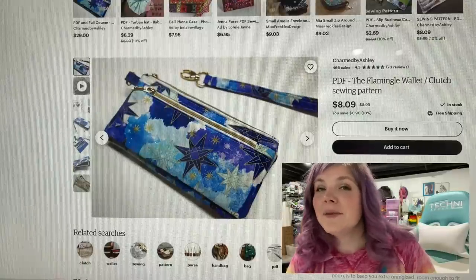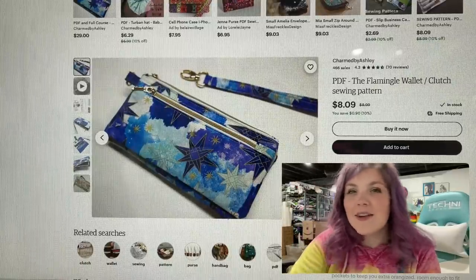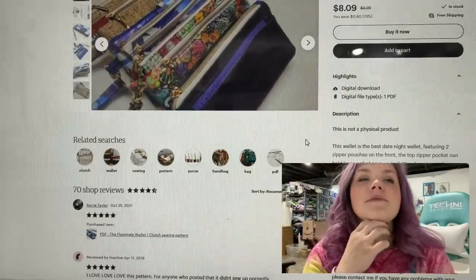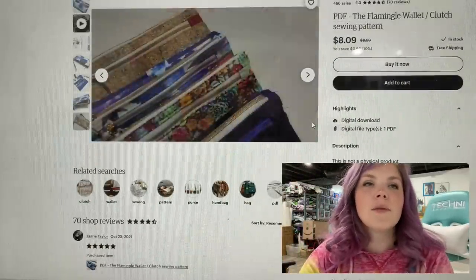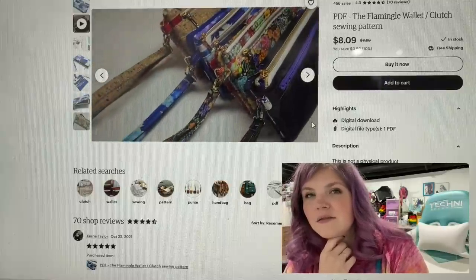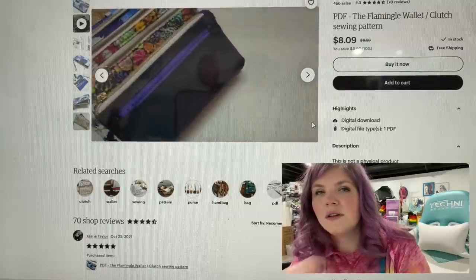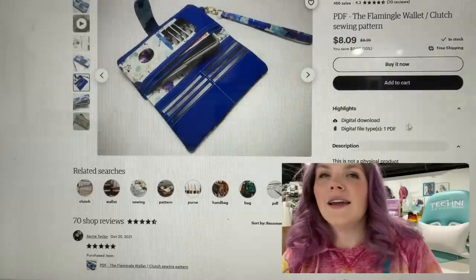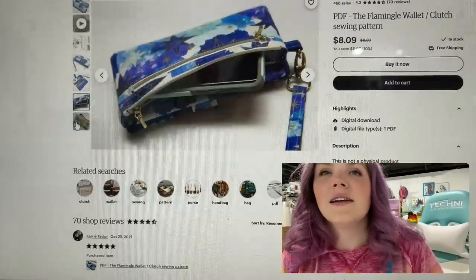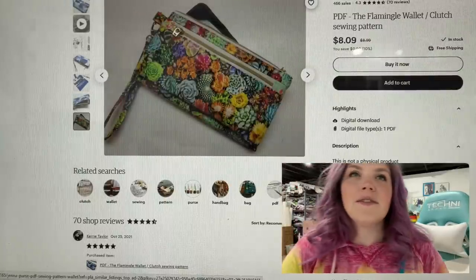The next one is the Flamingo Wallet from Charmed by Ashley. Let's see what we have here — it's got a video. It's got a top zipper and a front zipper. I like that side connector — that's really cool. It's a snap closure, and then you've got all the card slots there. That's nice. I love that.